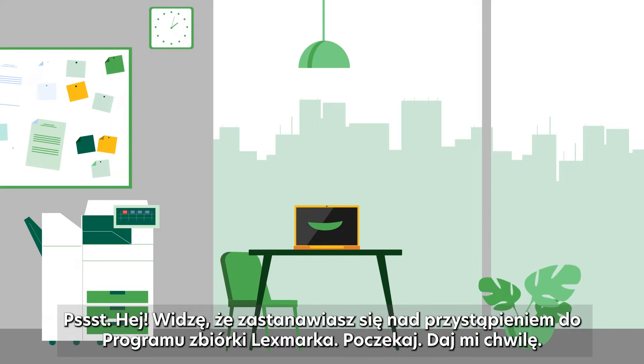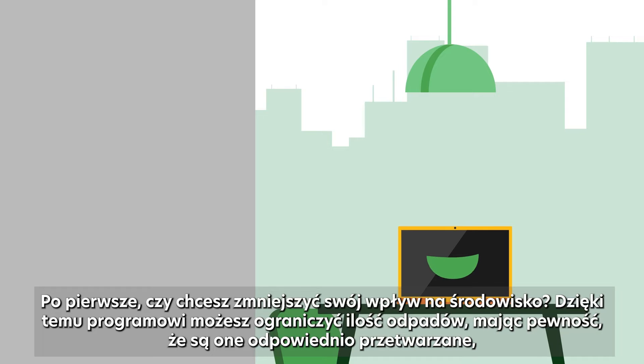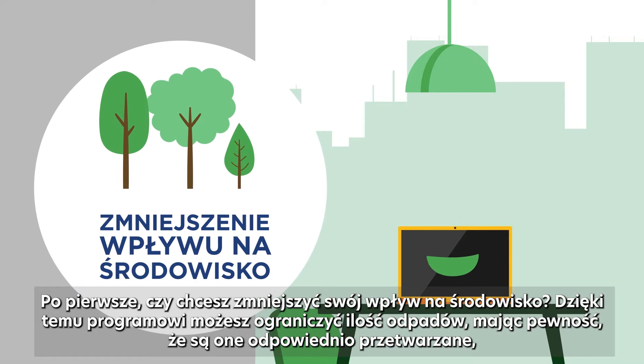Pssst! Hey! I can see we're thinking about joining the Lexmark Collection Programme. First of all, would you be interested in reducing your environmental impact?